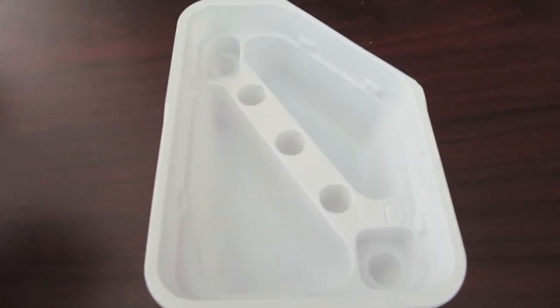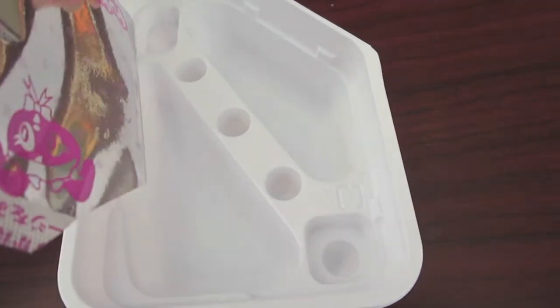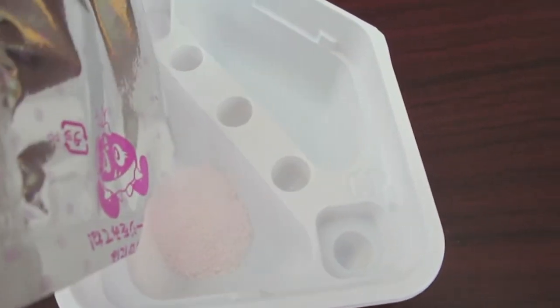The kit came with this white mixing tray and then two packets of this sugar powder — I'm not sure what it is. I took the pink packet first and dumped it into one of the wells.